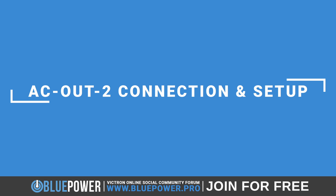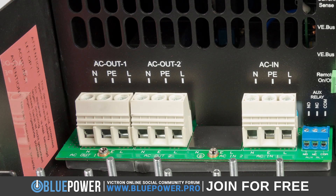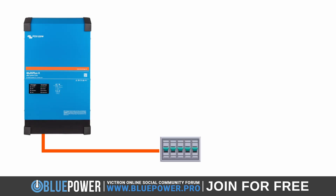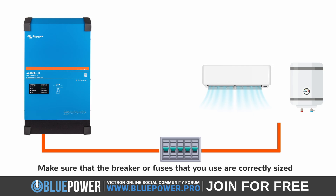Let's now get into how to connect and set up the AC out 2 ports on these Victron inverters. I will be using the MultiPlus 2 48-volt 5000VA inverter as an example. Your first and very important step is to correctly connect your neutral, earth, and live wires of the AC out 2 as shown and labeled on the inverter. The colors of each wire differ from country to country, so make sure to research this in order to match them correctly. From here, you will need to connect the required breakers and fuses before connecting it to the non-essential loads, making sure that the breakers or fuses you use are correctly sized.